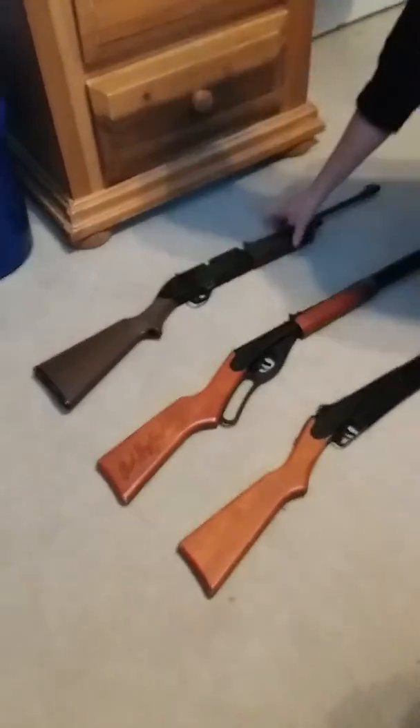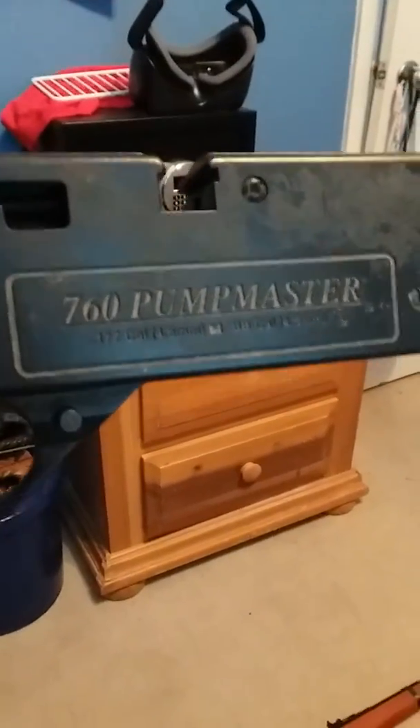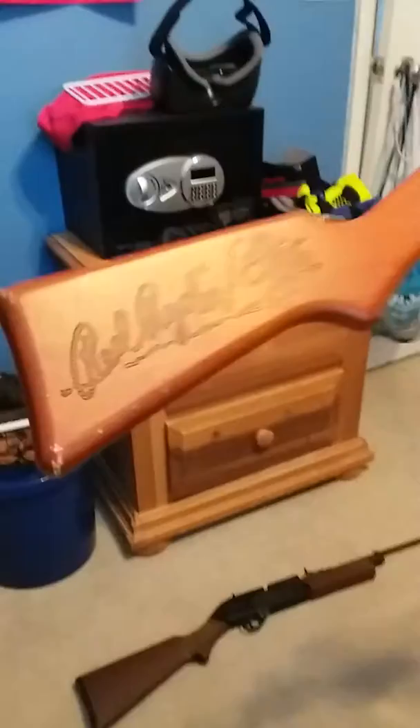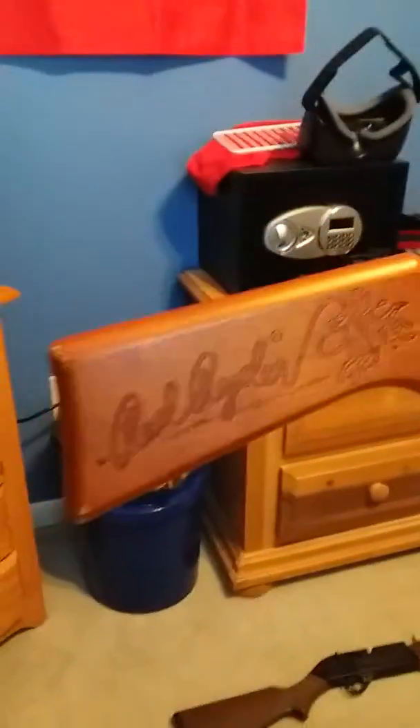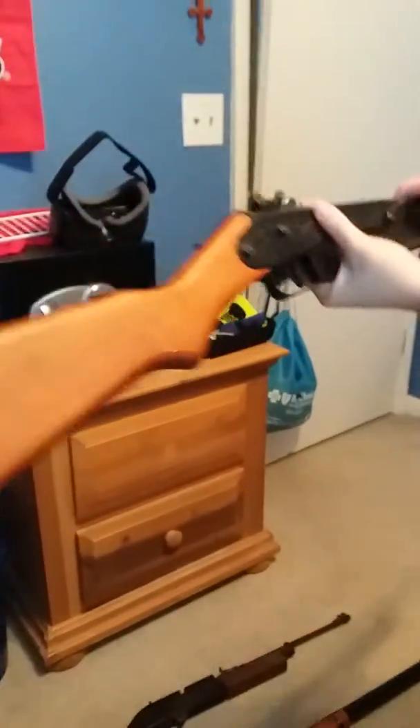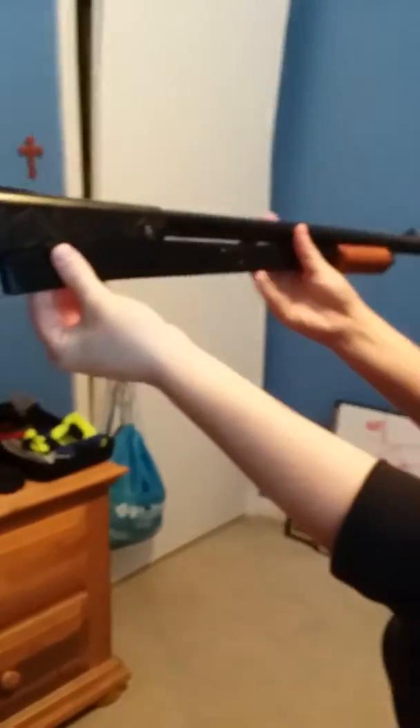Today I'm going to be showing you guys how to successfully load these three BB guns. The first BB gun is a 760 Pumpmaster, the next is a Red Rider BB gun, and last but not least we have a Daisy shotgun style BB gun.